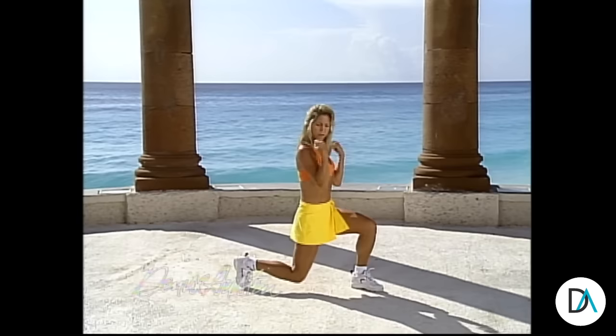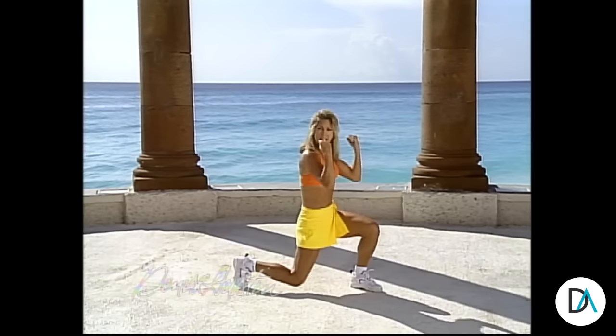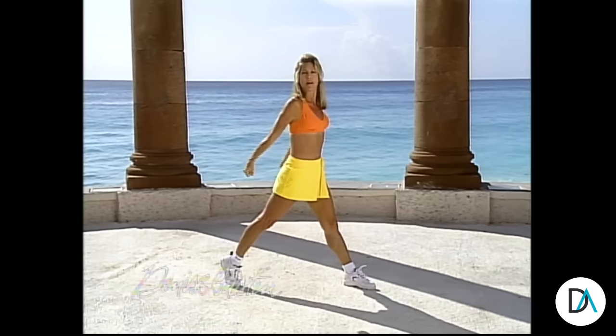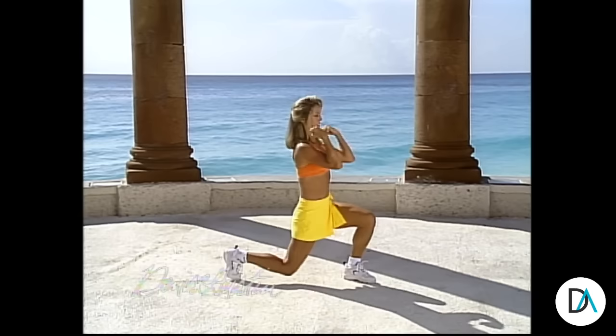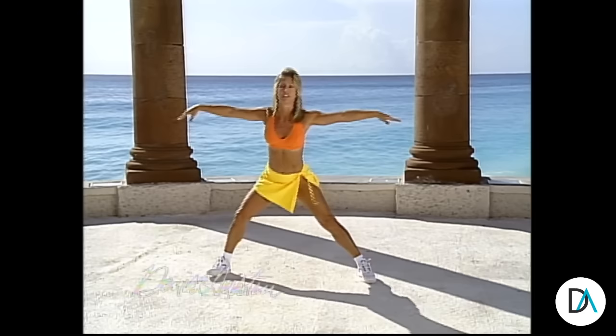Take it forward. Down and up. Really use your thigh muscles here — they warm up your body a lot quicker. The more calories you're burning, that way you'll really slim down the body. We're working more muscles — the more muscles you use, the more calories you burn. Two more, one more. Now hold that stretch.